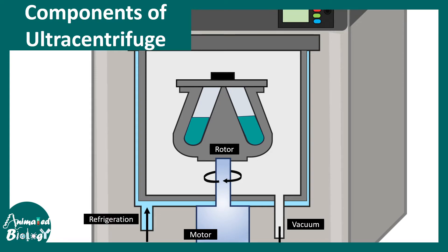Since there is so much force applied, there could be heat generation. In order to prevent that, the entire unit is inside a refrigeration unit. This is how the ultracentrifuge works. Now let us look at a particle present in those test tubes and try to understand the forces acting on it.